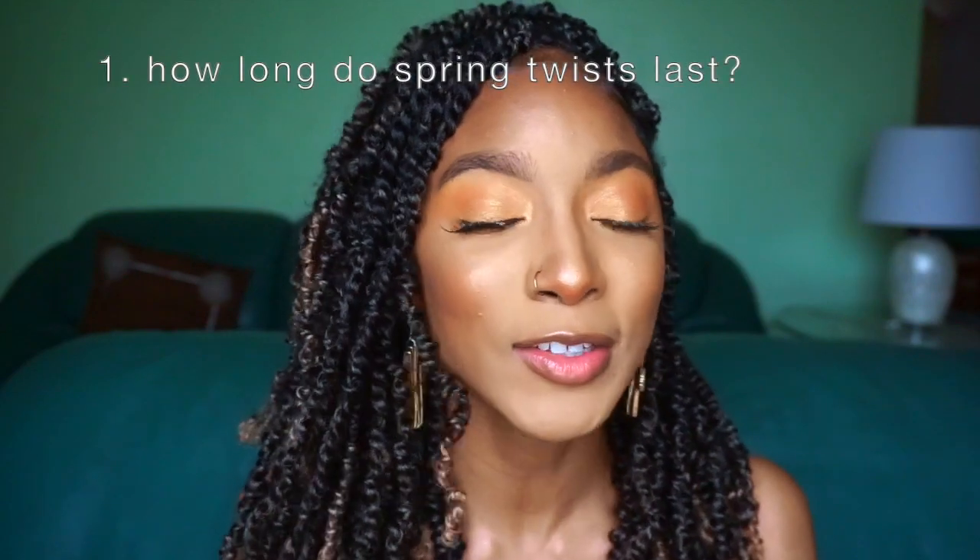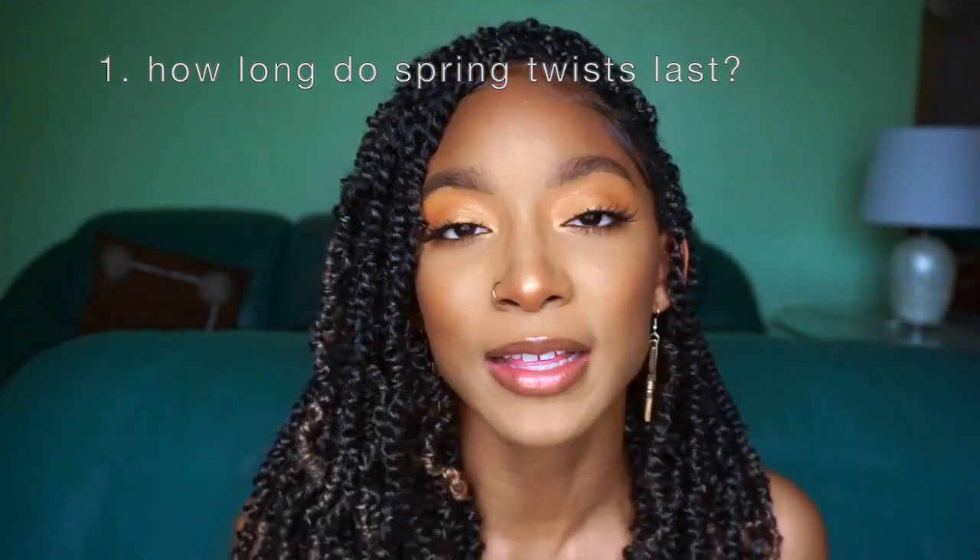First question, and I get this question all the time: how long do these last? This is probably the hardest question to answer. Spring twists can last three weeks to a good month and a half, pushing two months. It really just depends on your install, your maintenance, and how you like your hair to look. I do all of my own protective styles — I'm a DIY girl. For me, I probably would wear this for a maximum of a month. But if you're paying somebody and they're installed really well, you can probably prolong that style.